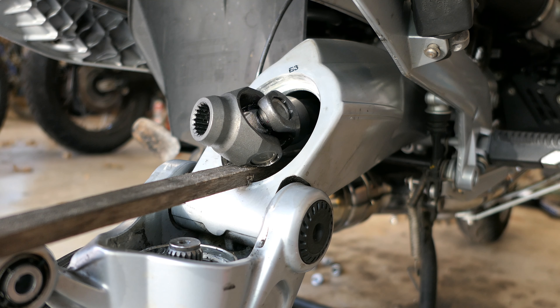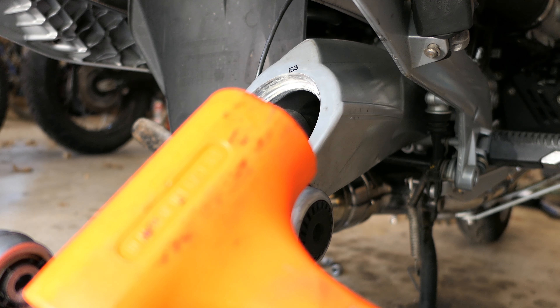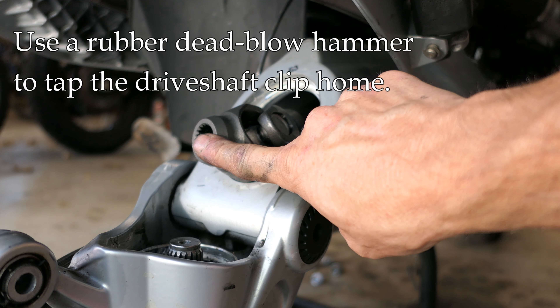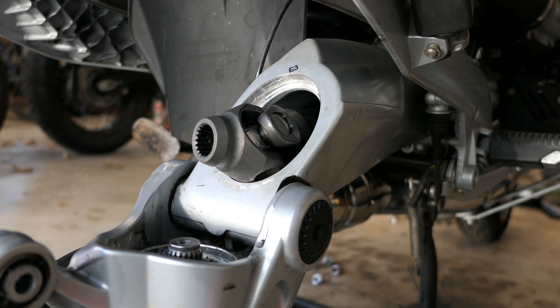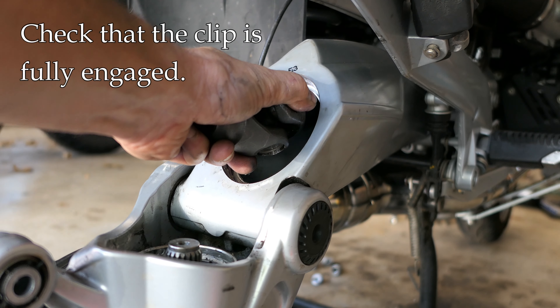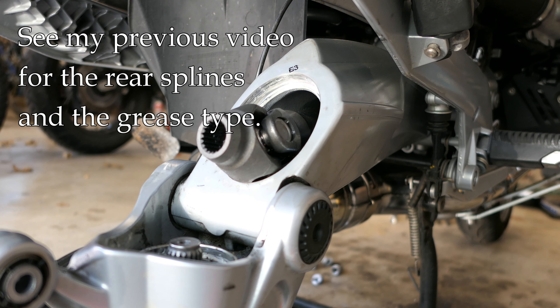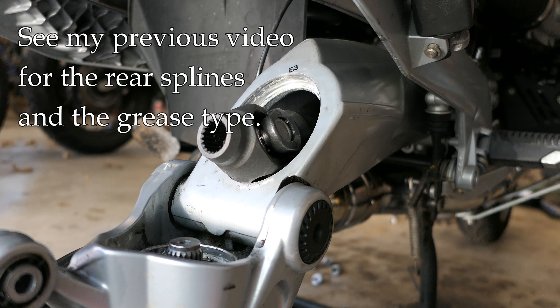I do this alone with a flashlight on my shoulder — it would be easier with someone else holding a light — but it took about 30 seconds to get it lined up. Once you get it lined up, take the stick out and use a rubber dead blow hammer on the shoulder of the drive shaft itself. Then make sure the clip is actually engaged: you should be able to pull it back and forth and it won't come out. All in all it took me longer to film it than to actually do it. Then of course I'll do the rear splines as well, get those greased up, and then you're done.